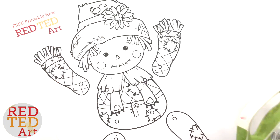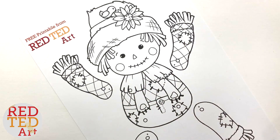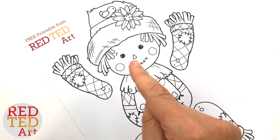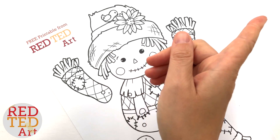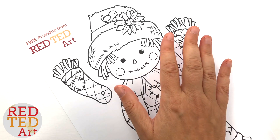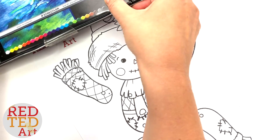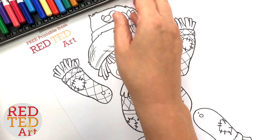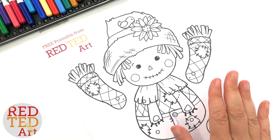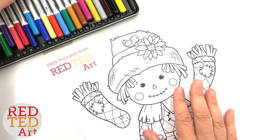So I'm going to start off with colouring in my scarecrow, and I'm going to speed this bit up. I'm going to put another video up in the iCards for you to check out, and you can watch the colouring in of this scarecrow separately, or just keep watching here and we'll skip forward to making and assembling this adorable scarecrow craft.